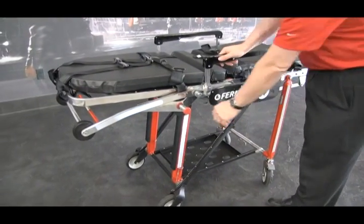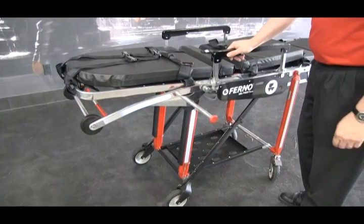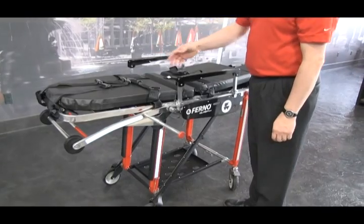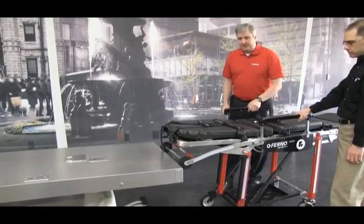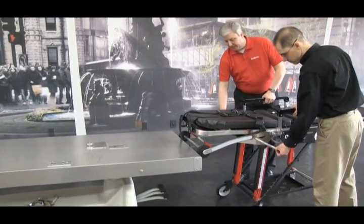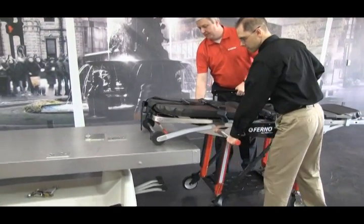One feature of the 28Z is the pull-out telescoping handle — there's one on each side of the cot. This is useful to help get the cot into higher load height vehicles. You can have one operator on each side grab the cot and help get it up to a higher load height. To use the telescoping handle, pull it out, lift up the cot, and load it.